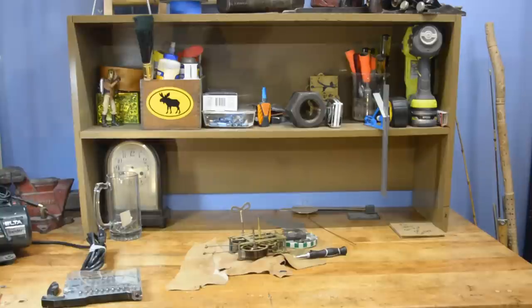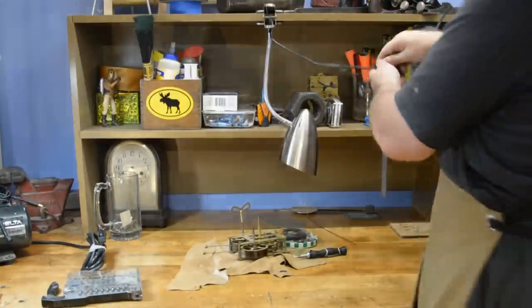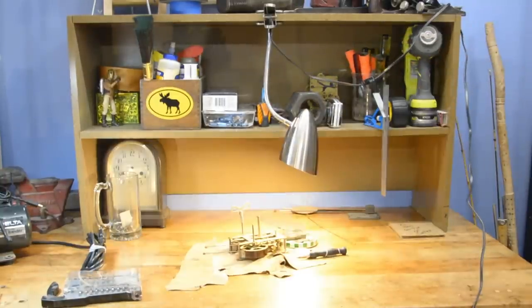No shop can ever really have enough light, especially when you're working on something small or intricate. You always need that extra bit of light to make sure you can see what you're doing and stay safe. You can go spend hundreds of dollars on specialty lights for your workshop, and in some instances that's definitely called for. But in my shop, I spent six bucks on a clip light. I've been using it for years and I love it. That's an efficient, inexpensive light source.